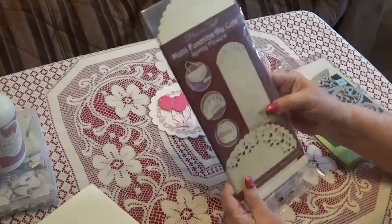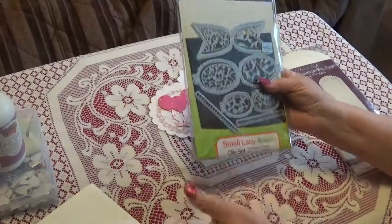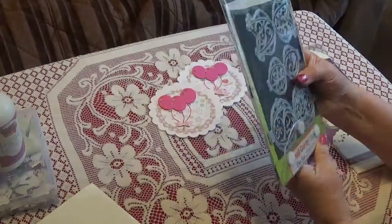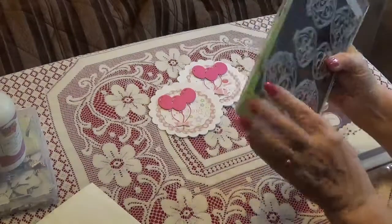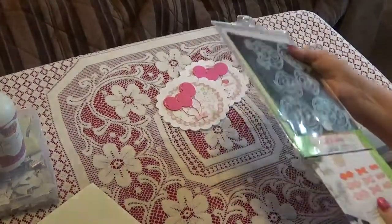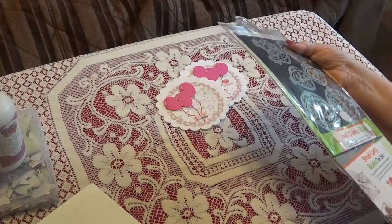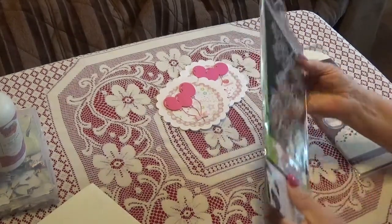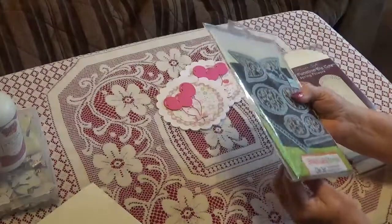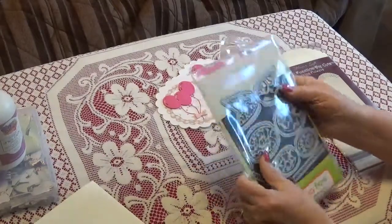You can make envelopes or just about anything out of them. One of the bows I used on these cards comes from this set here - it's Tonic. I actually have this set, and there's another set you can get as well. So one of the bows is from this Tonic set.